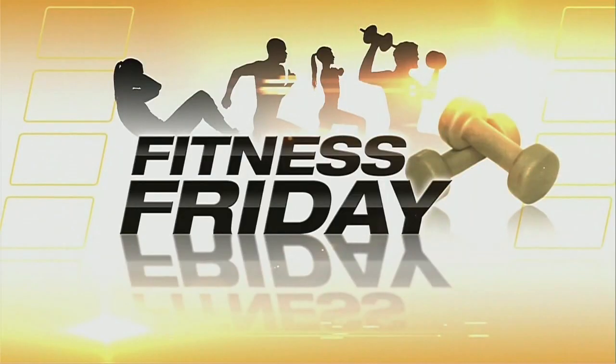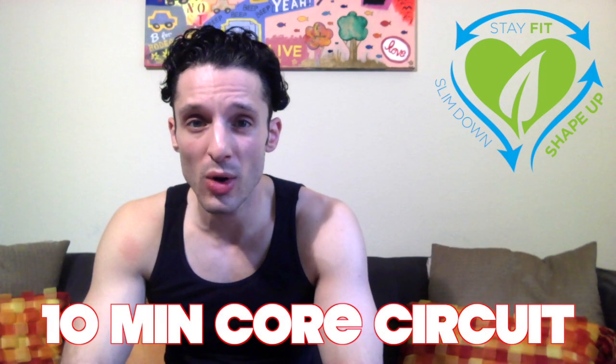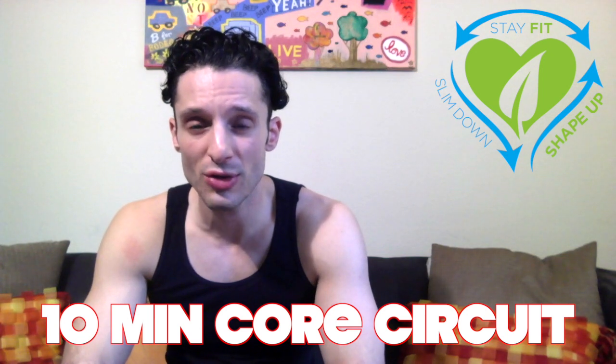Hey guys, Dan's back. Make sure you're subscribed. Fitness Fridays, because we all need some fitness. I'm spotlighting an awesome cardio ab circuit. Do this circuit as a standalone workout or as an addition to your daily routine. Three exercises — I recommend three sets to really crush your core and get that cardio and blood flowing.